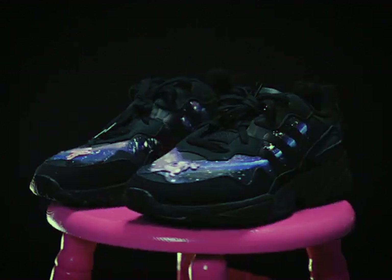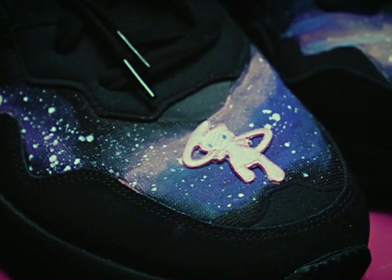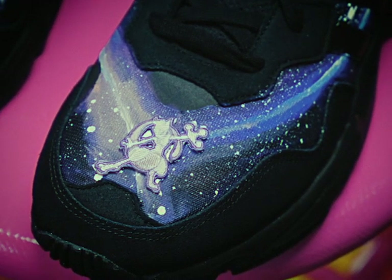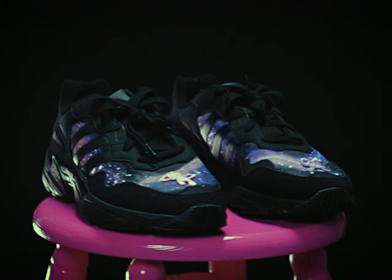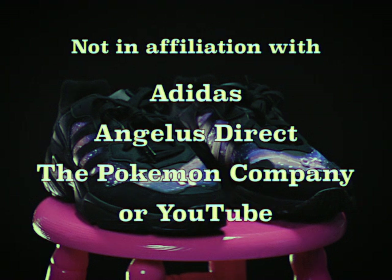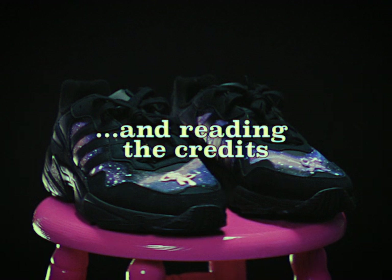And there you have it — a beautiful one-of-a-kind pair of galaxy Adidas inspired by the world of Pokemon. I hope this video has inspired you to think outside the canvas and try painting on something new, like shoes. Remember, art is not just limited to traditional canvases — it can be created on anything. So get creative, have fun, don't be afraid to experiment. Thank you for joining me on Paint Your Soul, and until next time, looks like Team Rocket's blasting off again. I'll see you next time.